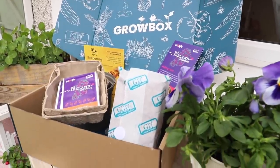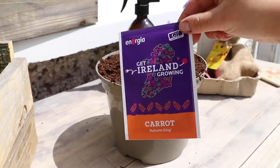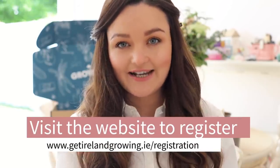There are one thousand grow boxes that are going to be given away in Ireland. In this video I am going to go through the grow box, show you what is inside, talk you through some of the seeds that are inside, and we are going to plant up the grow boxes. To get your Energia grow box, all you have to do is go to getirelandgrowing.ie.